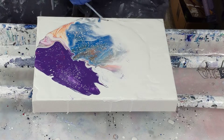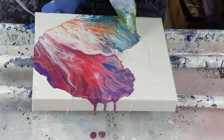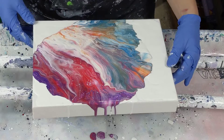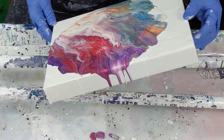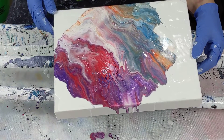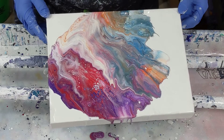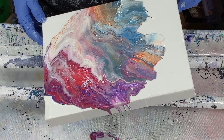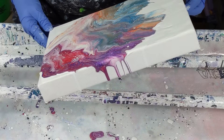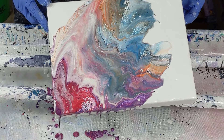Let's see. I kind of like these colors better. Maybe I will tip — that's purple and red off. All right.